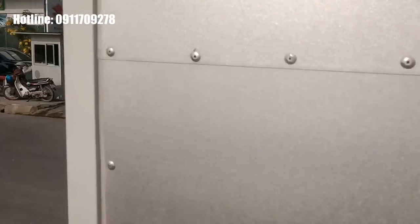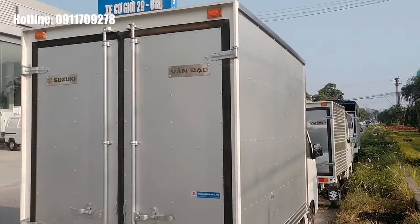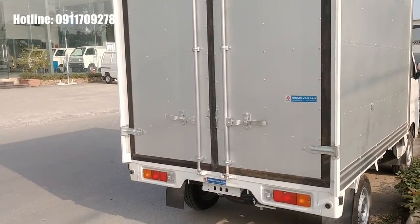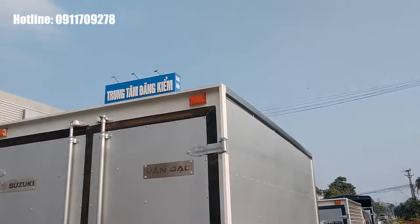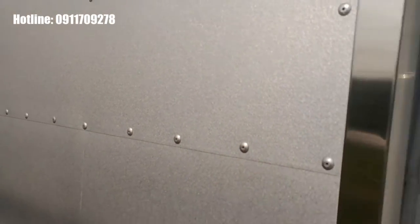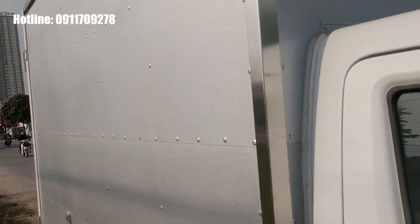Đây là phiên bản thùng kín tiêu chuẩn với chiều dài thùng 2m4, chiều cao thùng lên đến 1m8, chiều cao từ mặt đất lên đến đỉnh thùng là 2m55. Phần khóa cửa thùng kín được làm rất chắc chắn cẩn thận, có gioăng cao su chống nước và đèn trần phía trên để báo sáng khi đi ban đêm. Phần cột và thanh ngang đều được bọc inox bên ngoài. Thùng vỏ chất liệu tôn mạ kẽm, các vị trí cột đều được bọc inox, phần sàn được dập inox dập sóng giúp thùng bền bỉ hơn và đẹp hơn.